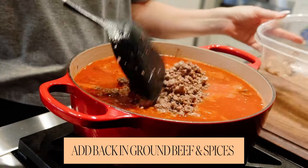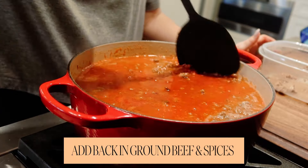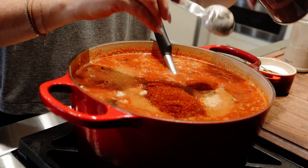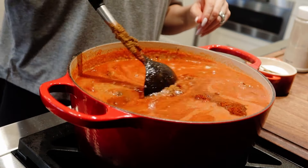Now you're going to add back in your ground beef, let this start warming up, and let's add some spices: salt, onion powder, garlic powder, chili powder — lots of chili powder — cumin, a decent amount of cumin in there, and ground black pepper.